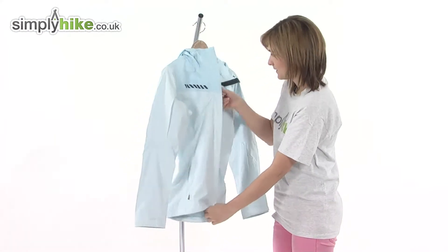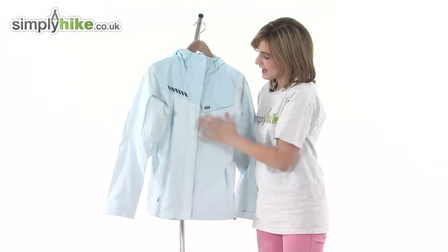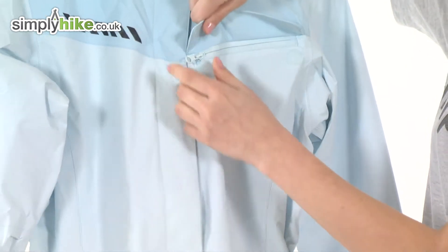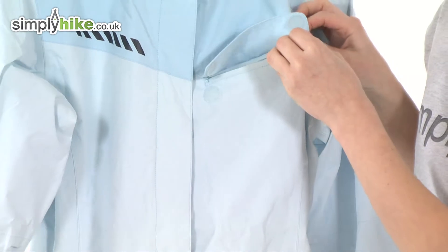Now I'll show you the outside of the jacket. This jacket has a chest pocket — again the zipper is protected by a large baffle that's fixed down by velcro, so no rainwater should get inside. It's a good size for storing valuables or anything you need to access quickly.